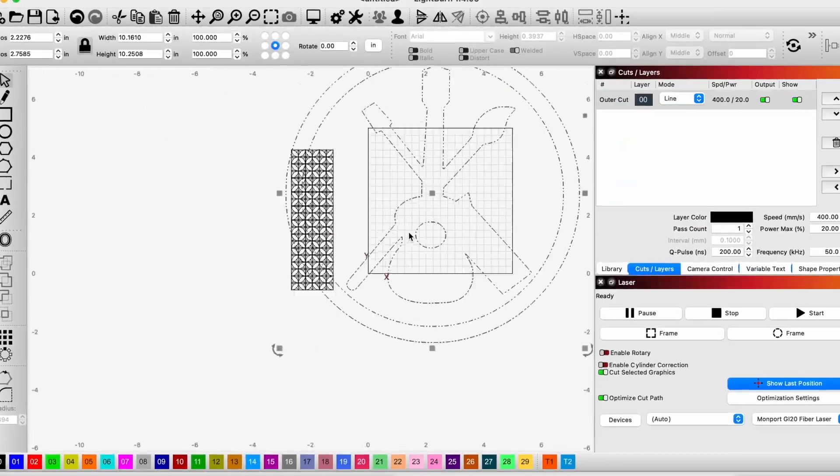Now we're going to try to engrave a fill instead of a line on our watch band, and we'll use our logo as the design.